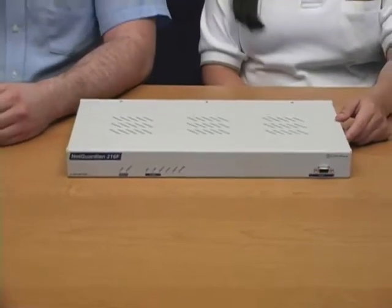Hi, this is Andrew from DPSTV and I'm joined by Karina. Today we're going to be talking about the NetGuardian 216F, a hardened RTU with LAN and gigabit fiber support.